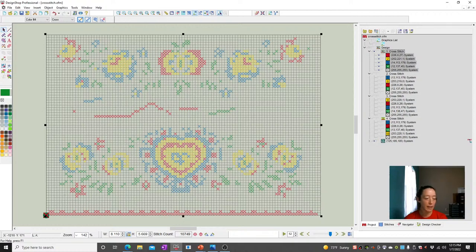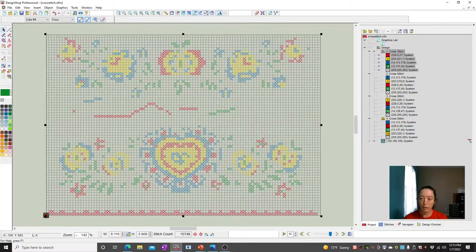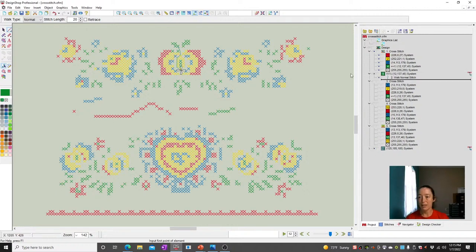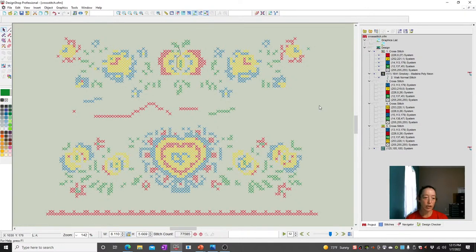Yes, you can absolutely create designs like that. One thing I did not show: if you want to go add black lines, that's going to be done after the fact. You're going to have to select off of it, choose your traditional walk, and go through and add wherever you want those black lines to go. I would be digitizing those by hand. Those sorts of details you'd do after the fact and just draw them in there.